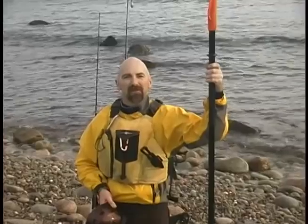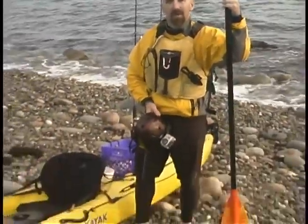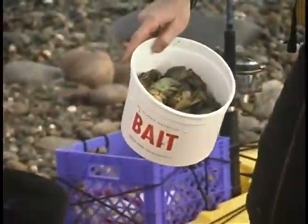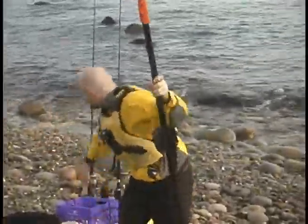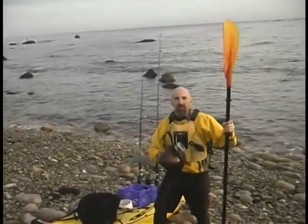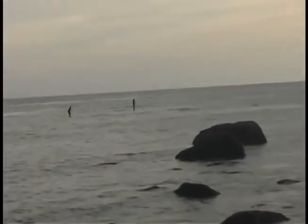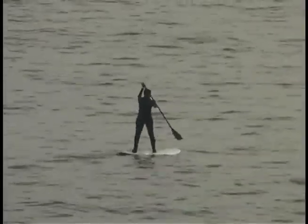We're going to go out and see if we can catch some fresh tautog here in Little Compton using my sit-on-top kayak setup — a 15-foot Ocean Kayak Prowler sit-on-top. We've got two rods and reels, and we're using green crabs as bait. These do really well for tautog and sometimes stripers and bluefish. I've got my trusty GoPro helmet cam in case I catch something. You can also see some folks are stand-up paddleboarding out there. Looking forward to catching some fish!